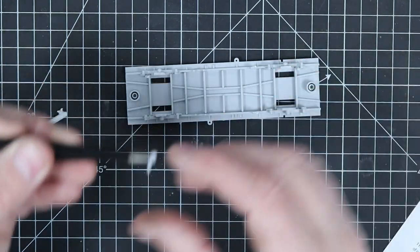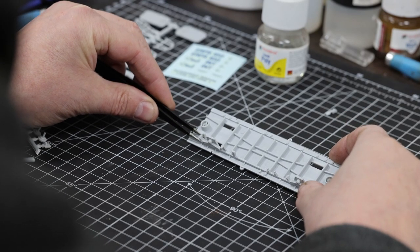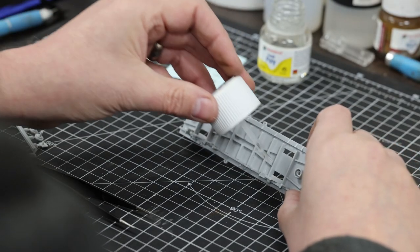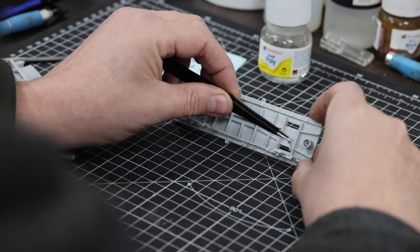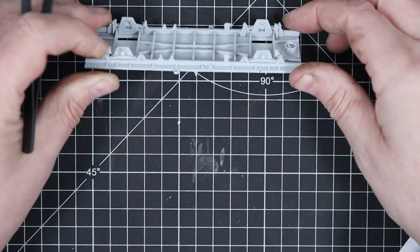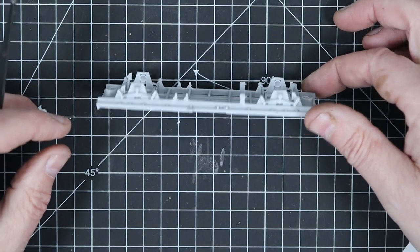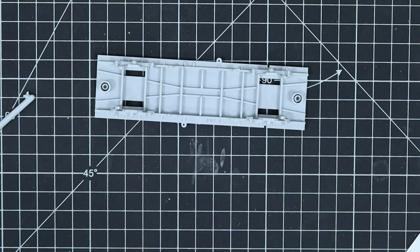This is liquid poly adhesive, so it melts the plastic and welds them together. It's good for working on the underside of the model as capillary action will make it flow between the joins as well. It can get messy so be careful - don't use too much because it will flow all over and you'll get stuck fingerprints. So there are our four brake shoes.